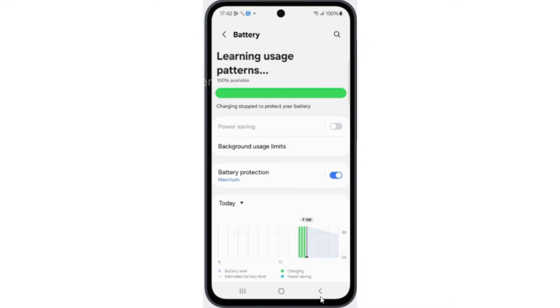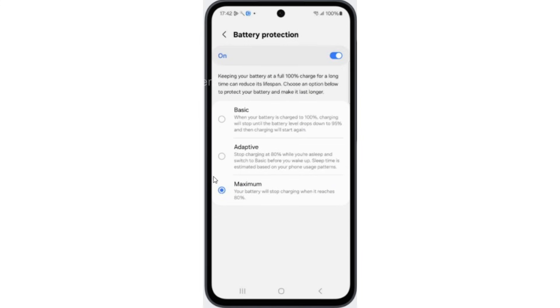Now go back and enable Battery Protection. Set it to Maximum. This will save your battery life and battery timing.